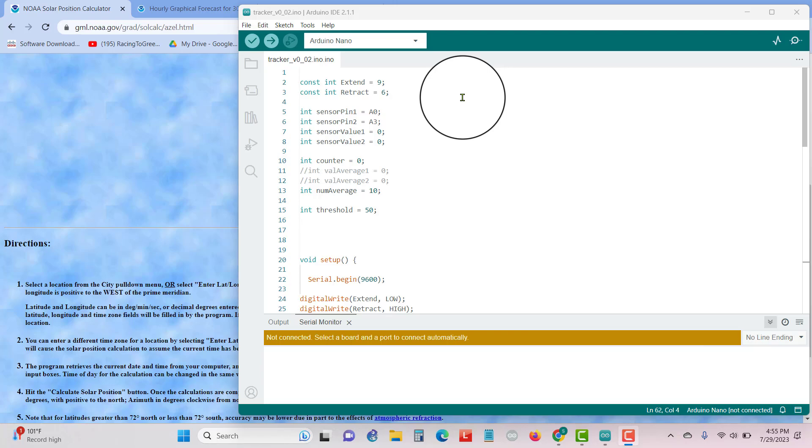That's the code that, based on the sun position, extends or retracts the linear actuators. I have extend and retract as my variables, and sensor pins called out. Those are the LDR sensors that are sensing the light.